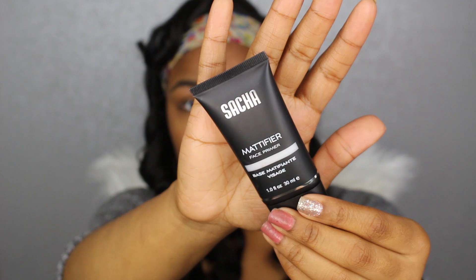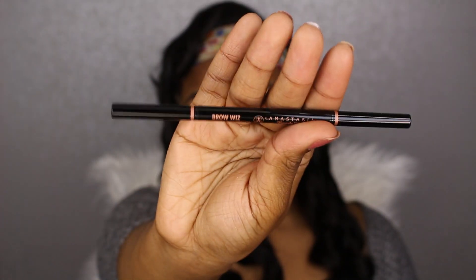I'm following that with a mattifying face primer from Sasha's Cosmetics — I was sent this to review and so far I've been loving it. It keeps my makeup super matte and not oily at all, even after applying all those moisturizers.